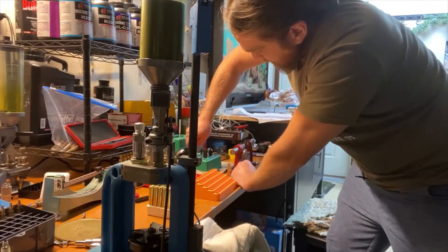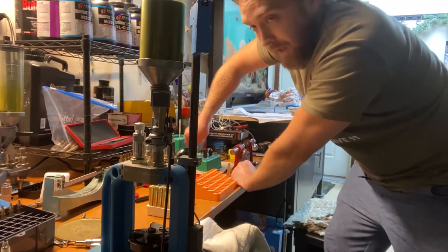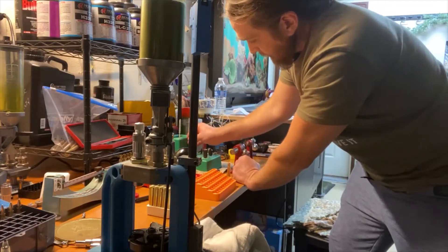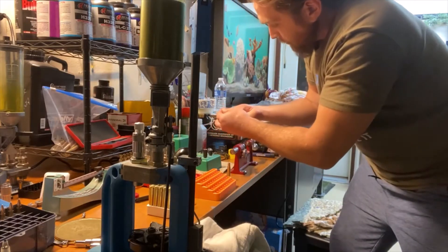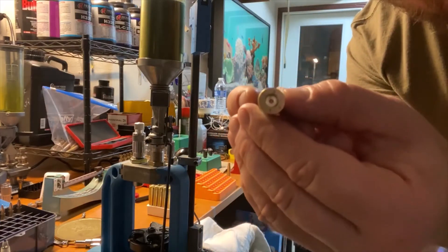Now I put it in the uniforming tool. This is essential — I've had several cases where they weren't uniformed and I just couldn't seat the primer. They weren't deep enough and the primer was sticking out. We clean that primer pocket a little bit and wipe it off. And there you have it — a finished primer pocket.